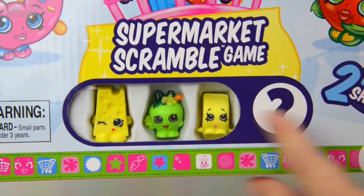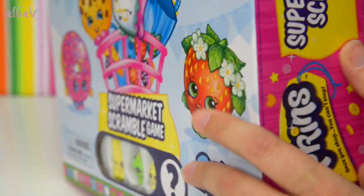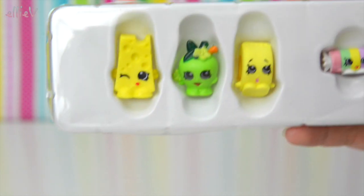You can see one of them - the little roller tape here - and one that's hidden behind here. So we might open up and find out what these Shopkins are.